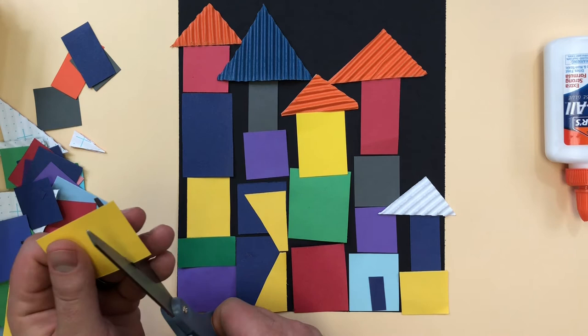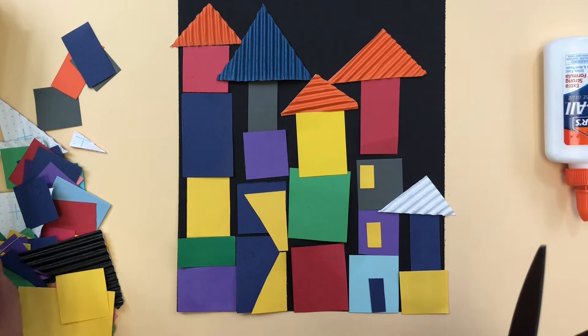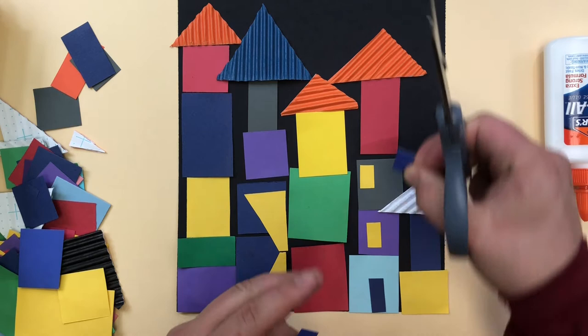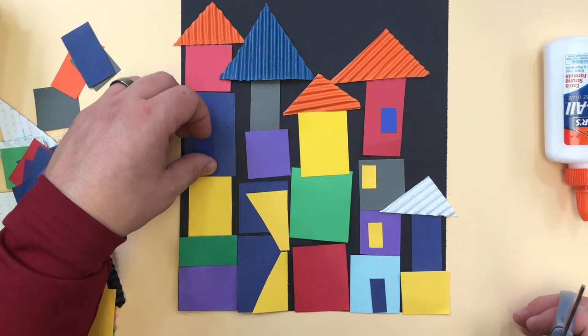I'll add some windows. Remember, the windows could be any color, they could be any shape, so you could use basic squares and rectangles. But you do have scissors so you could cut these. Yellow looks like windows because the light's on at night, but it doesn't have to be that color. I could easily be making blue windows on here. You just don't want to make a window that's the same color as the building it's on — you can't even see it, that's silly.